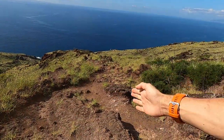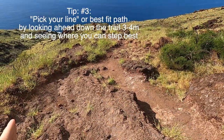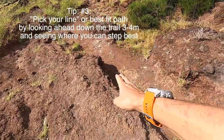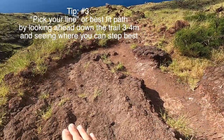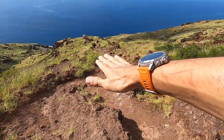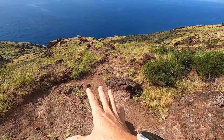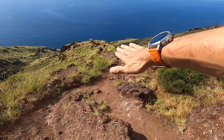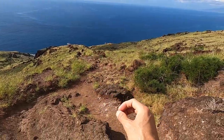Tip number three and last tip for this video: you've got to pick your line on the trail. You have some undulation — you could kind of weave side to side. A lot of times that's better than trying to go straight across. There might be a big jump that could be risky, so it makes more sense to kind of slalom like you're skiing. Dance side to side — imagine if you're riding a mountain bike or skiing down these types of slopes.